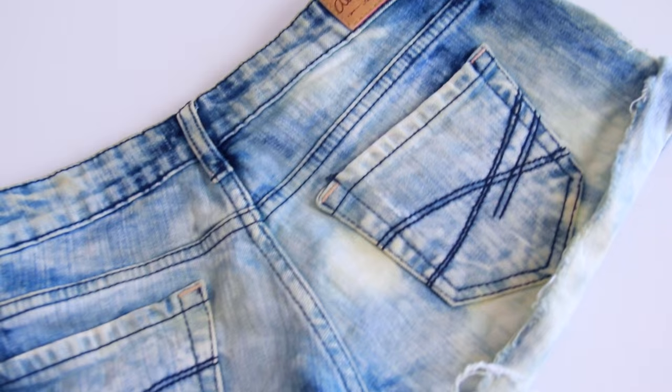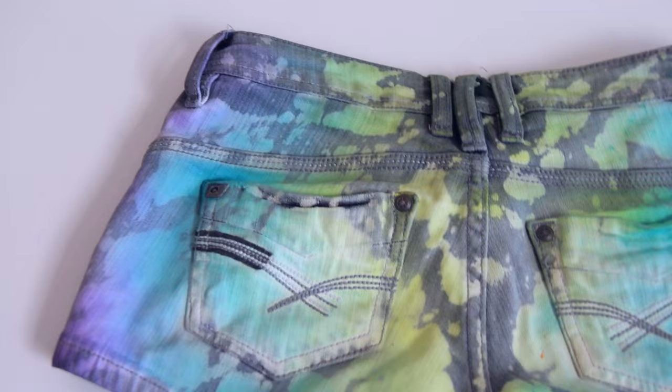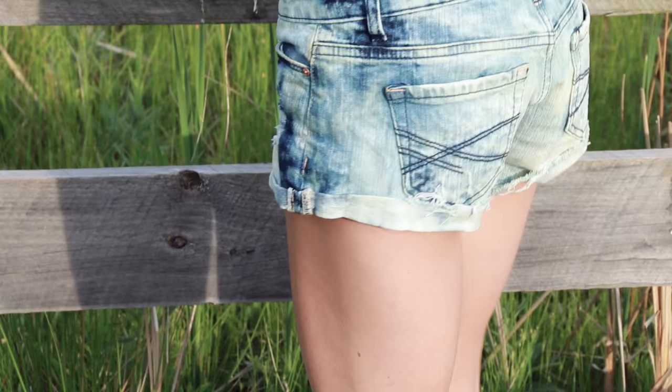If you guys end up doing this project, I want to see! If you end up dyeing your clothes galaxy, or making a galaxy canvas, curtains, a tote bag — anything — please use hashtag SoCraftTastic on Instagram, Craftyamino, or Twitter to show me a picture. And also use hashtag TieDyerSummer.